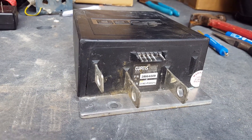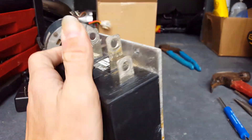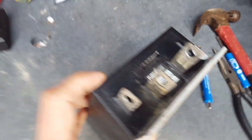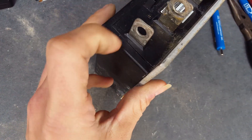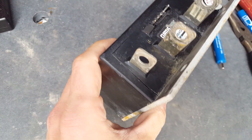I finally figured it out after a few minutes of finagling. Basically what I did was I held it up like this and I took a hammer and kind of gently hit it on this corner, which caused this part here to kind of pop out.